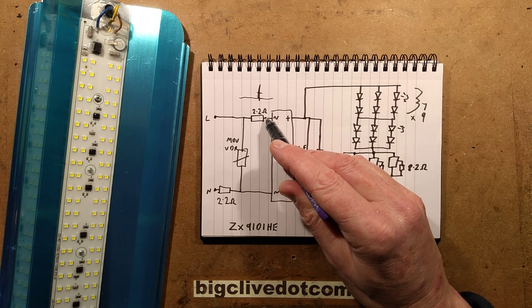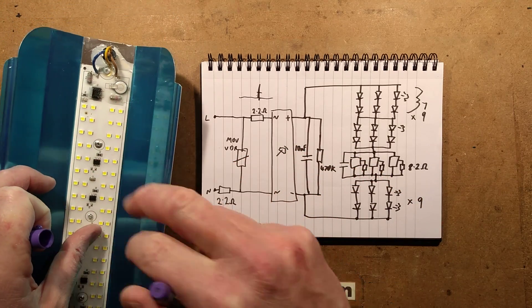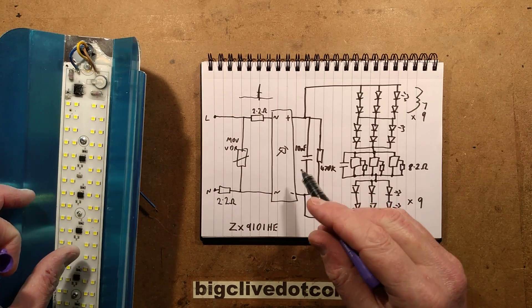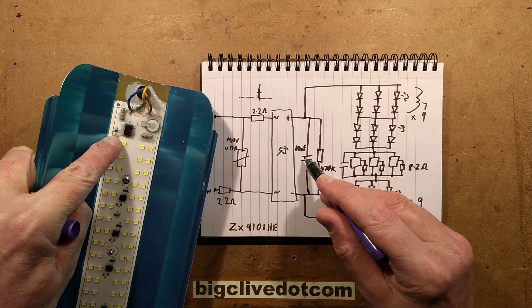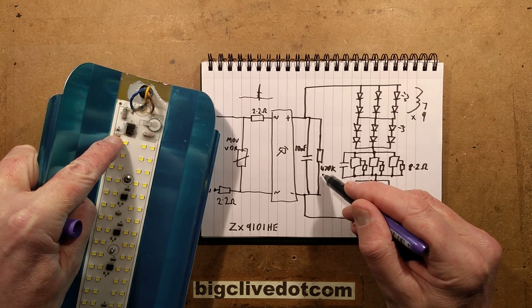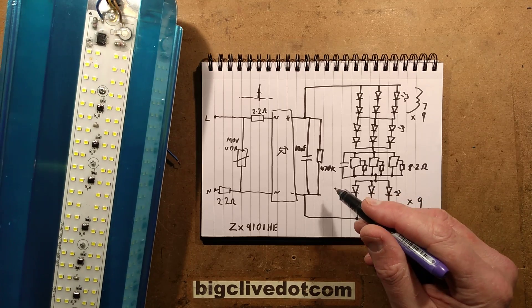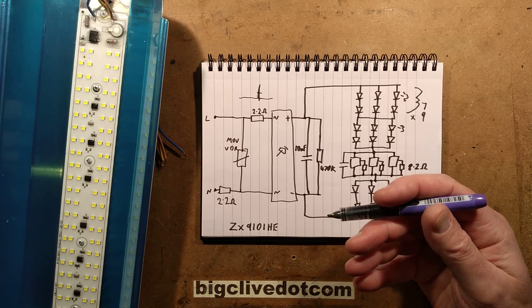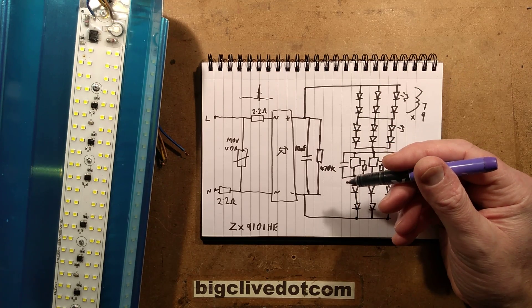Then it's got a 2.2 ohm resistor leading to a bridge rectifier — quite a big chunky bridge rectifier. And then on the other side of that, just two little components: the 10 nanofarad capacitor and a 470k resistor. I'm guessing the 470k resistor might just be to stop it ghosting if there's slight current leakage, as some LEDs do — not really sure.